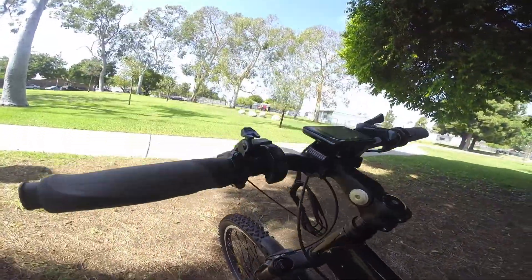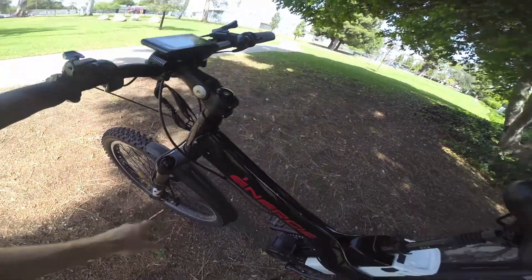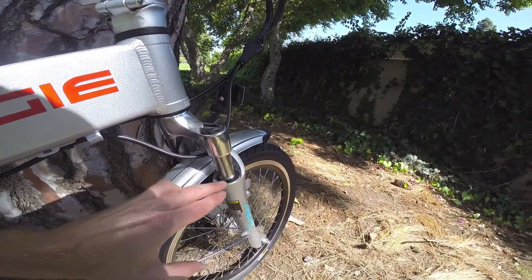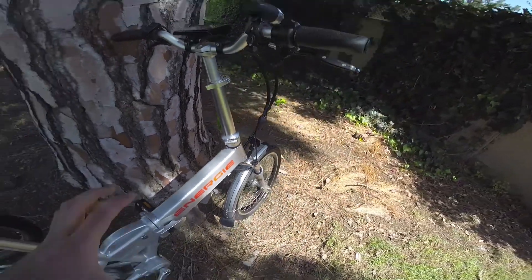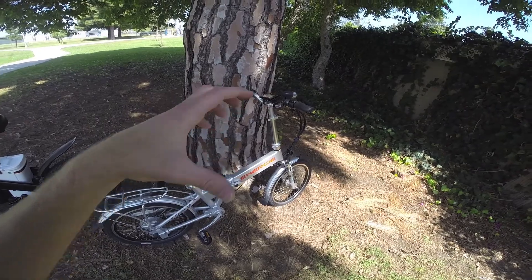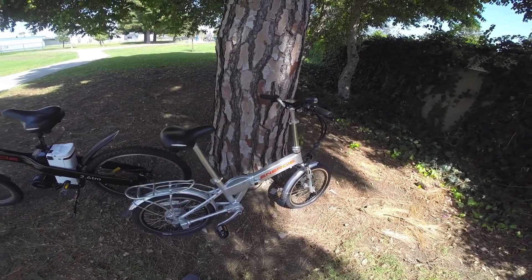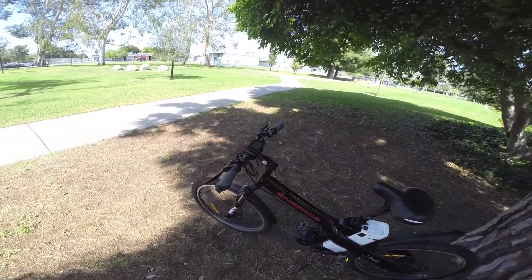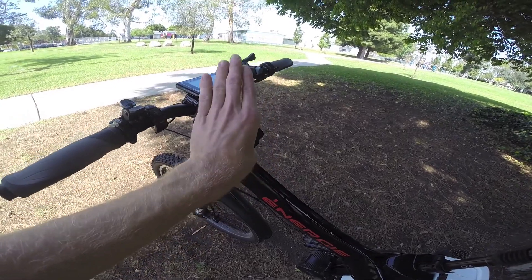This one has remote lockout on the suspension and a preload adjustment. This more basic suspension fork over here has a lot less travel and only has preload adjustment — that just tightens the spring so you can choose how loose and bouncy or tight and fast you want it. The higher-end suspension forks have a lot more adjustability. Some stems, as I mentioned, also have an adjustable angle — this is a good example of that.